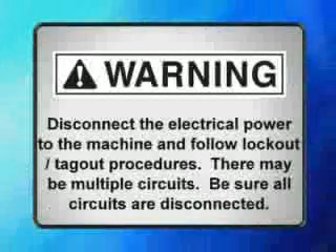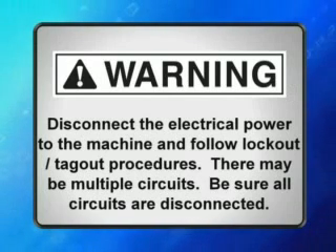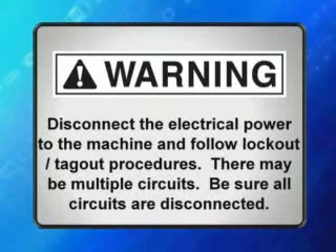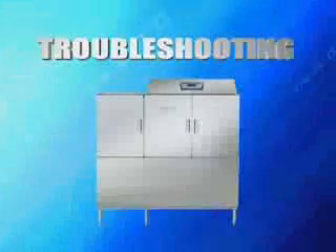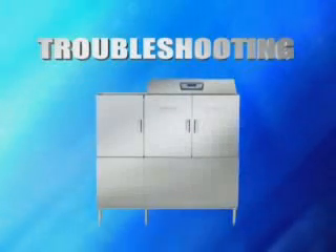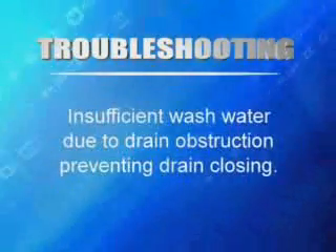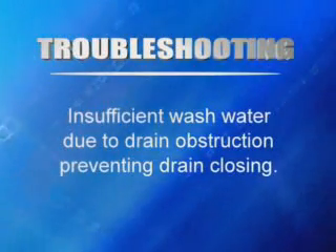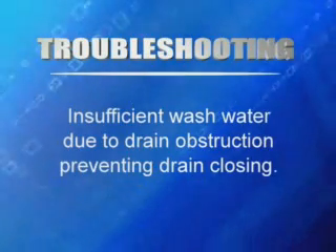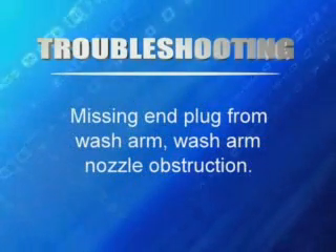Warning: disconnect the electrical power to the machine and follow lockout-tagout procedures. There may be multiple circuits — be sure all circuits are disconnected. When cool, check the vent above the dishwasher every six months for obstructions. Periodically, you may run into a problem with the machine. Knowing where possible problems occur is key to solving them. If the dishes are not clean, check for a cause. Possible reasons include insufficient wash water due to drain obstruction preventing proper drain closing, missing end plug from wash arm, or wash arm nozzle obstruction.